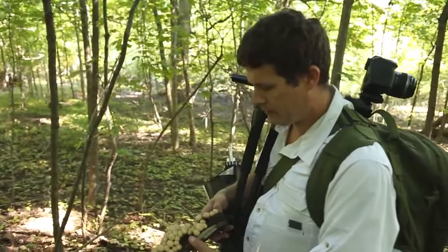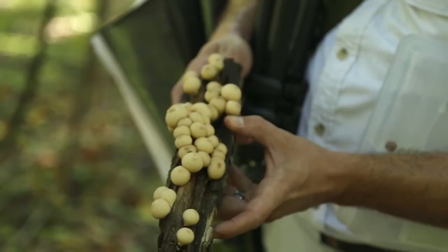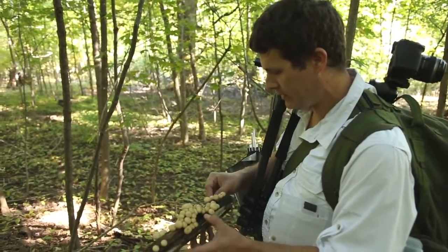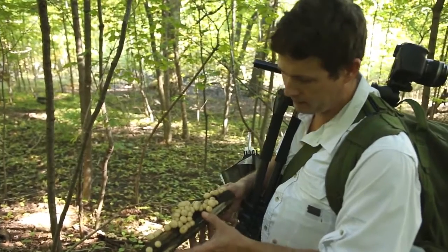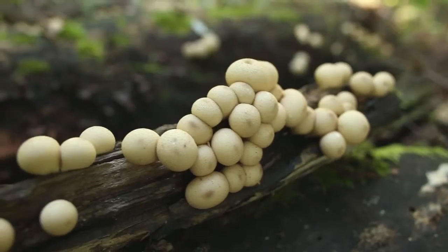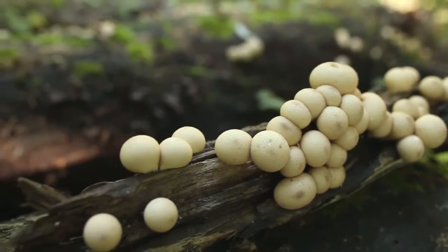The mushroom that we're going to shoot here is a Lycopurdon or Morganella, depending on which mycologist you want to listen to. The epithet is pyriformis, which refers to its kind of pear shape. This is an edible puffball, as long as you get it when it's young.